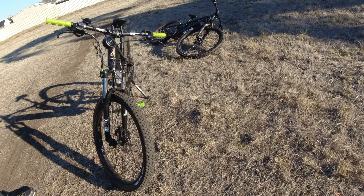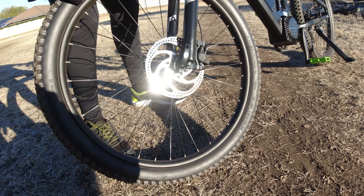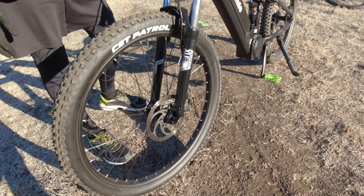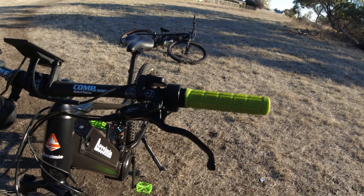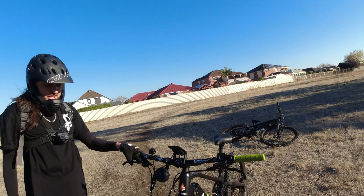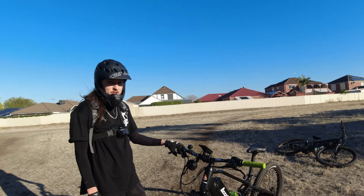And that's a 180mm rotor on the front, is it? Yes it is — 180. So they're just single-piston. What brand are they? Bengal — Bengal Aries 3. So yeah, definitely need to upgrade this sort of stuff if you want to do any sort of dirt riding.